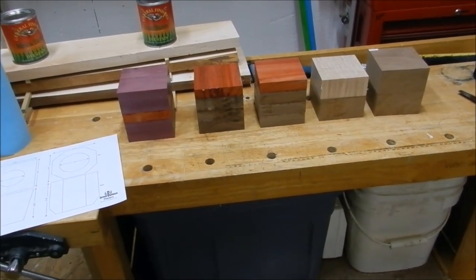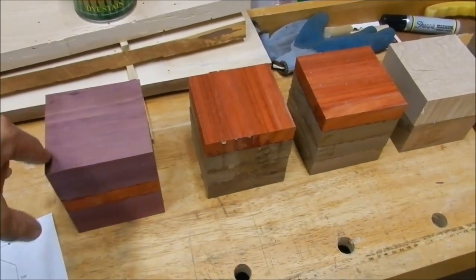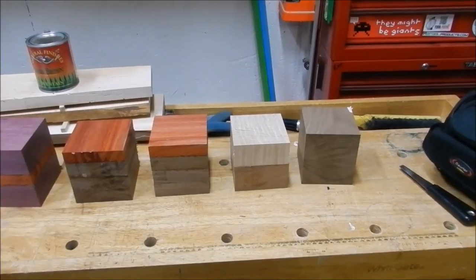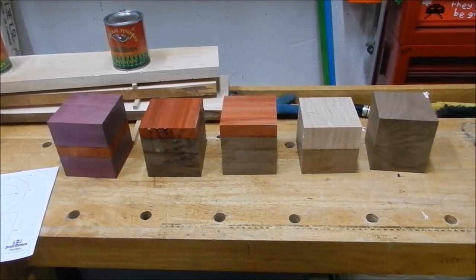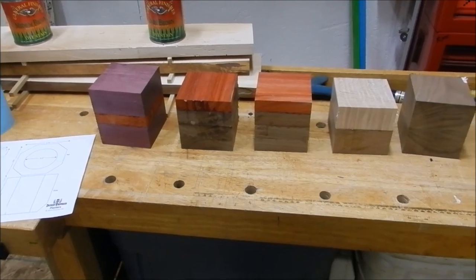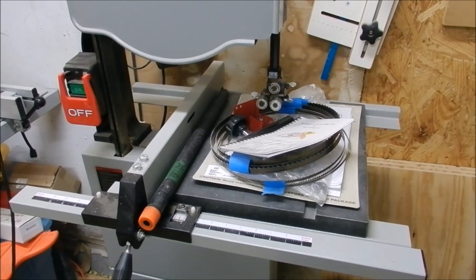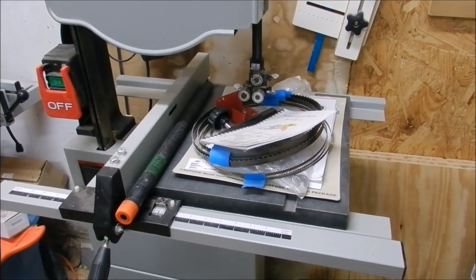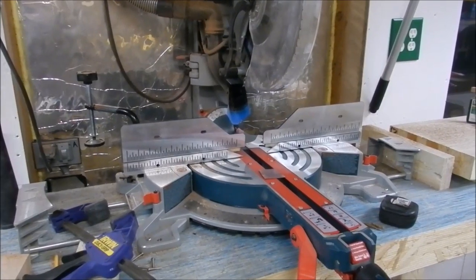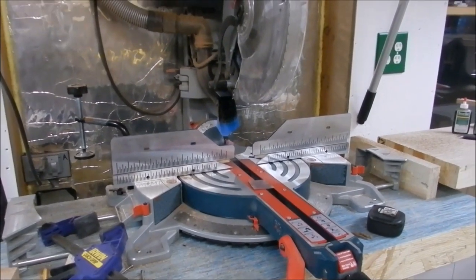I didn't shoot the first day, which was just gluing up these slabs. These are roughly four-inch by four-inch squares of various different woods I had. In his video, David talks about first cutting it square on the bandsaw and then cutting the shape out on the bandsaw. While I agree the bandsaw is a great way to do it, and I would use my bandsaw if it were up and running, I'm choosing to do it differently — I'm making them on the miter saw. You may say, 'But the miter saw is no replacement for the bandsaw.'